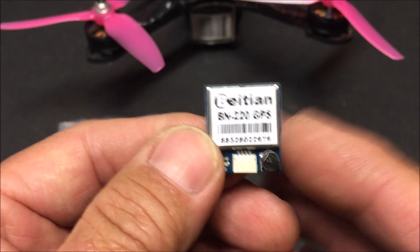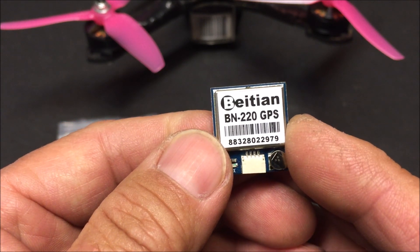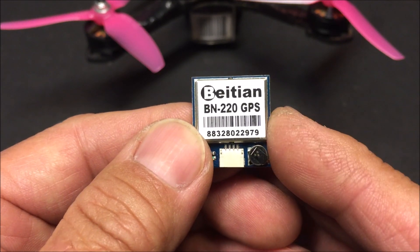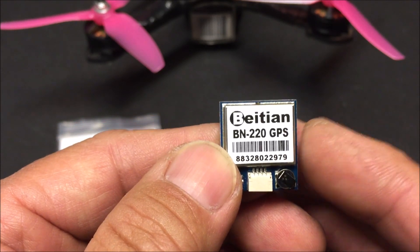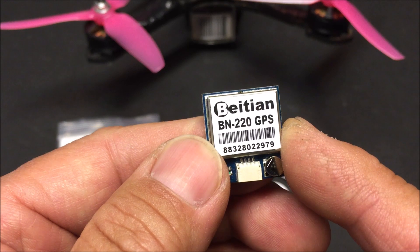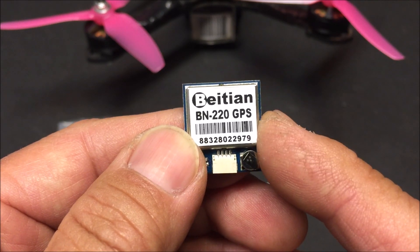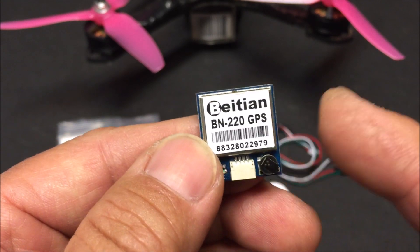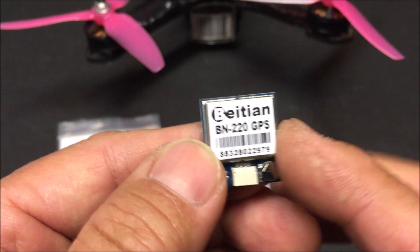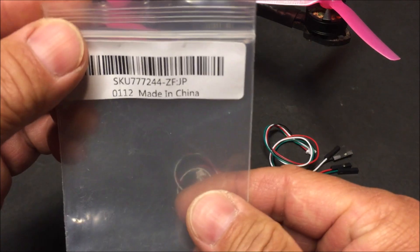The power consumption is 3 volts to 5.5 volts, so you can power this up with any empty 5-volt pad on your flight controller. And theoretically, since it goes from 3 volts to 5.5 volts, you can possibly power this up with the 3.3-volt pad on your flight controller as well.